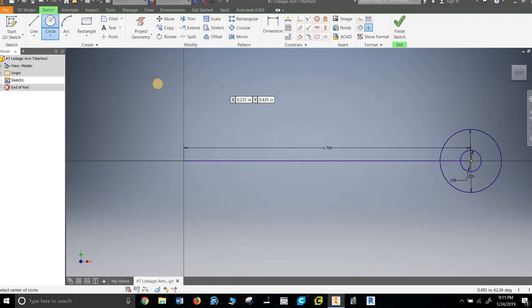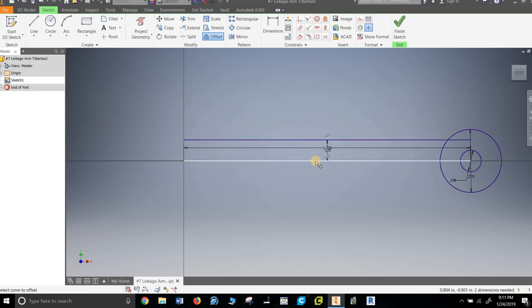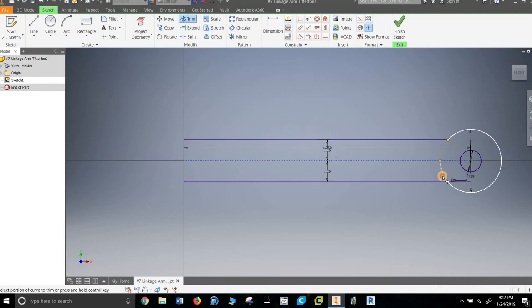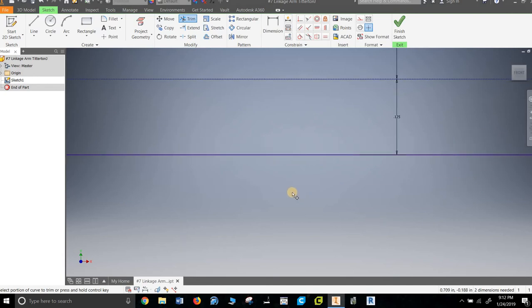I want to offset this one up — it's 0.25 divided by 2, and 0.25 divided by 2. I'm going to make this a construction line because I don't want it to think it's part of the whole piece. Then I'm going to trim that, and that, and that — and that is pretty darn good if I do say so myself.